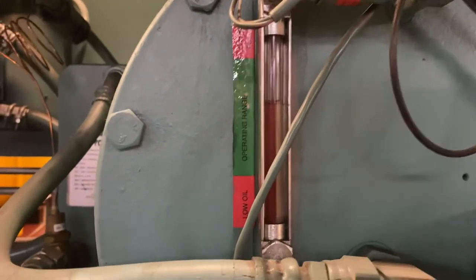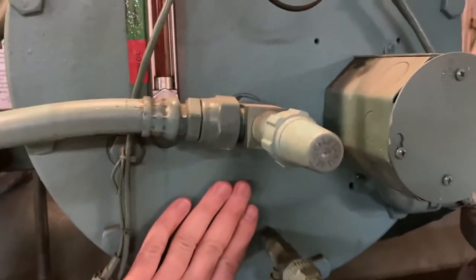We want to come here to our oil cell and make sure that our oil level is good. As you can see in there, it's good — and if you touch this, you can feel that our crankcase heaters are on.